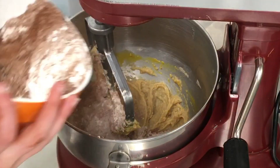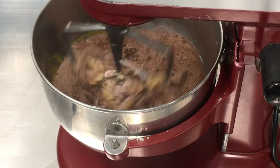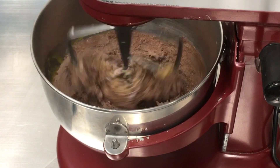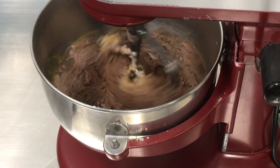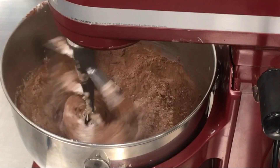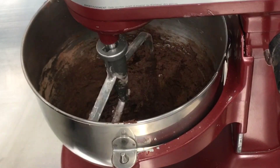Then slowly add in your dry ingredients and mix until well incorporated. Your dough should look something like this.